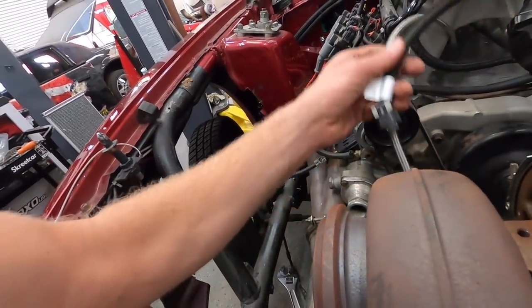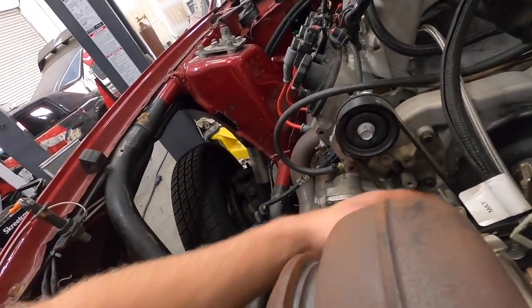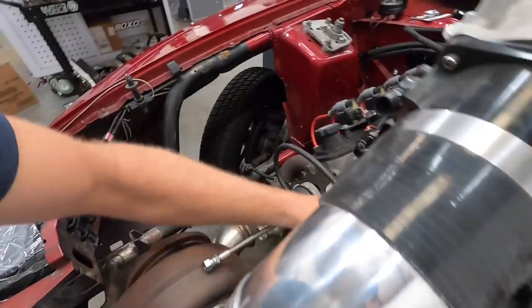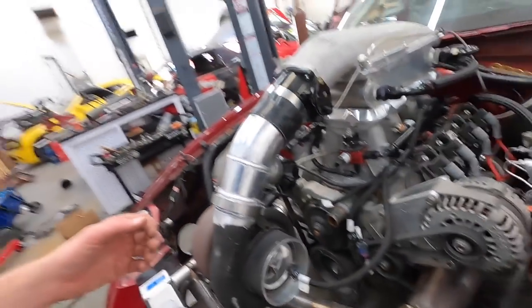We still need to run the oil return for the turbo. Since the Holley Hi-Ram is so high up, the wiring harness on the motor doesn't reach the IAC and the throttle position sensor, so I need to extend those two wires about six inches. I don't want any wires super tight or wiggling loose. Right now my plan was to run an eighth-mile class but now we're leaning towards unlimited — just having fun and still being competitive. There's no reason the car shouldn't run nines.